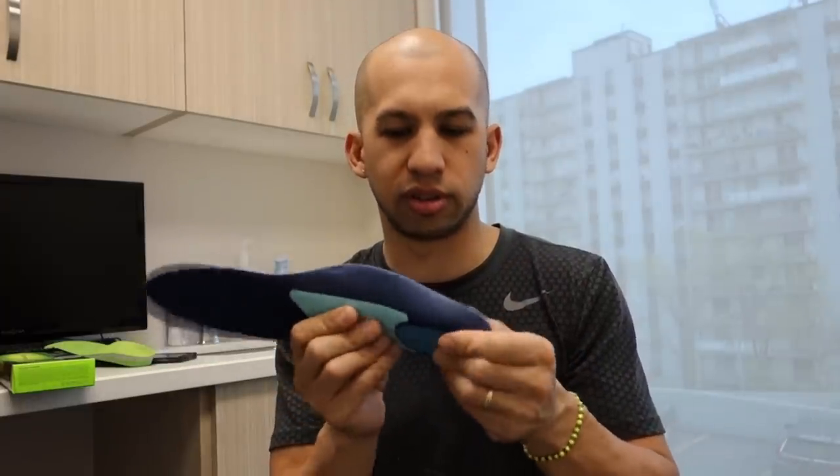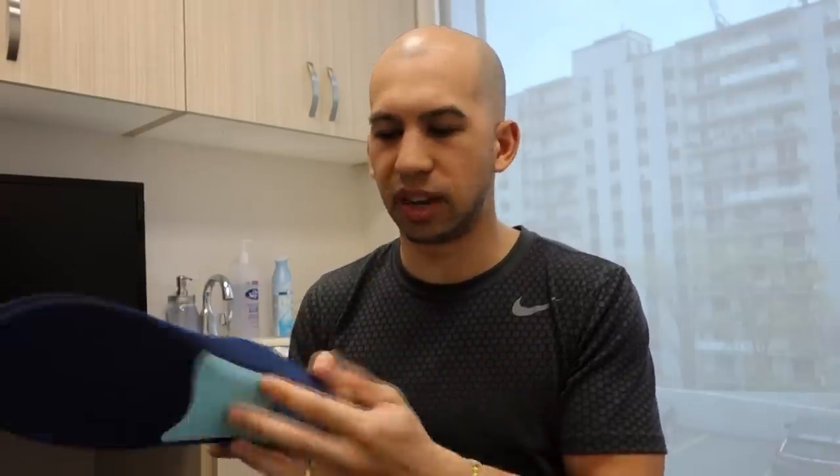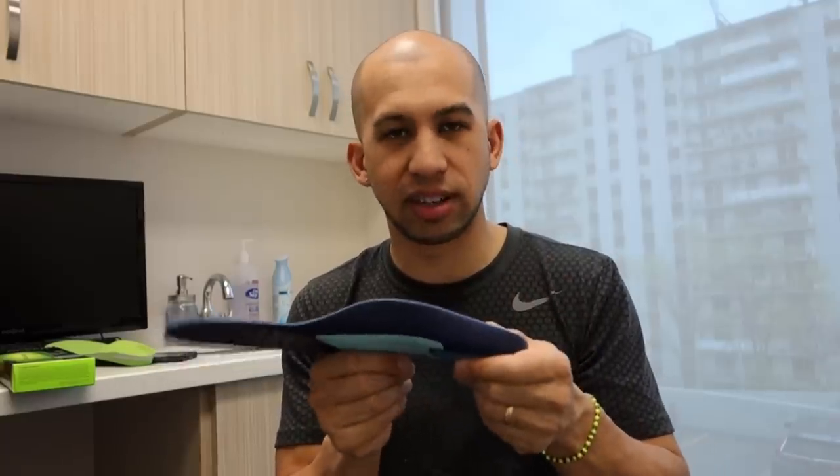This is definitely a step up from the last one — pretty comfortable. I like how it feels and how it looks. However, if you're someone who's carrying a lot of weight, this might not do the job for you and might not give you enough support, but it's definitely better than having nothing.